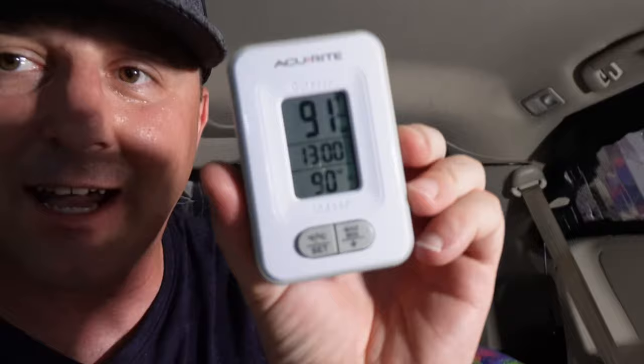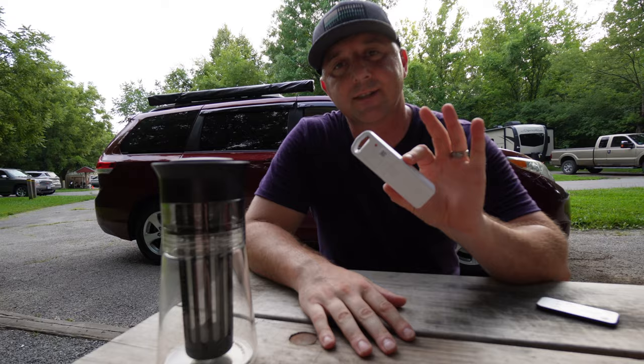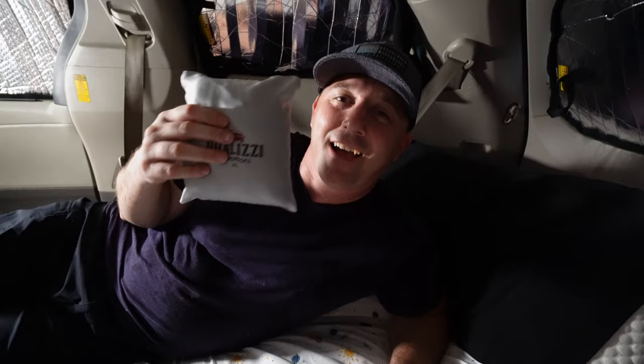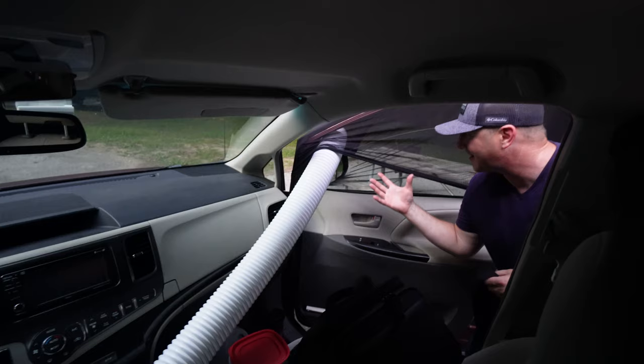I brought a temperature gauge in from outside — it's currently reading 91 degrees outdoors and 90 degrees indoors. The last thing I want to do is isolate this area using my front curtain. I have my curtain up front, all shades up on the sides, and I'm just going to hang out and give this thing as much time as it needs to see if it changes temperatures. I also need to install bug screens to keep bugs from coming inside the vehicle tonight.